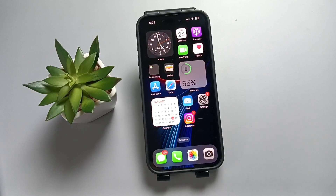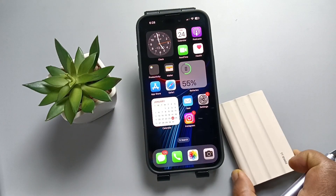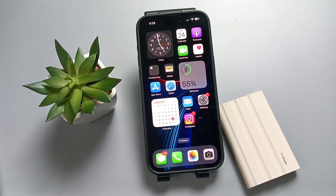Hello friends, welcome to my YouTube channel. Today in this video I am going to show you how to connect the Samsung portable SSD to this device.